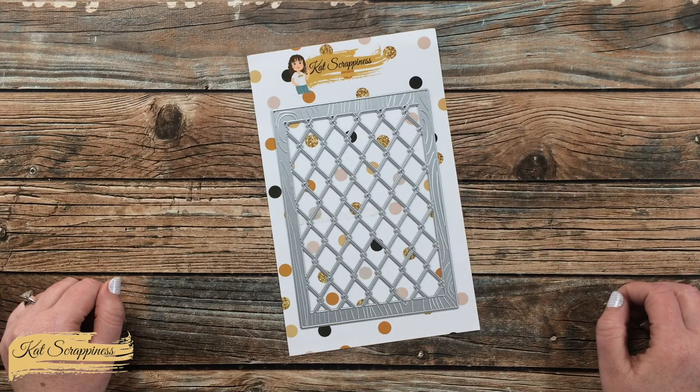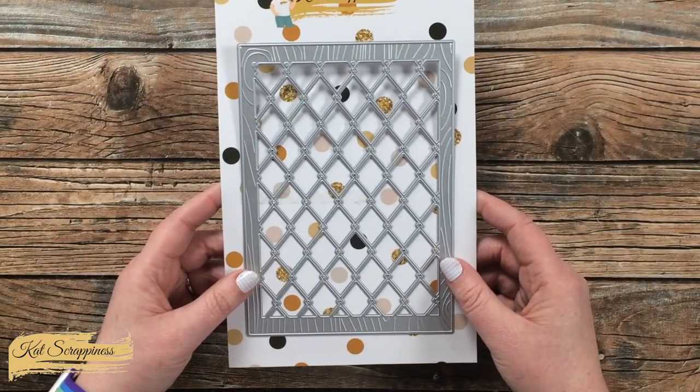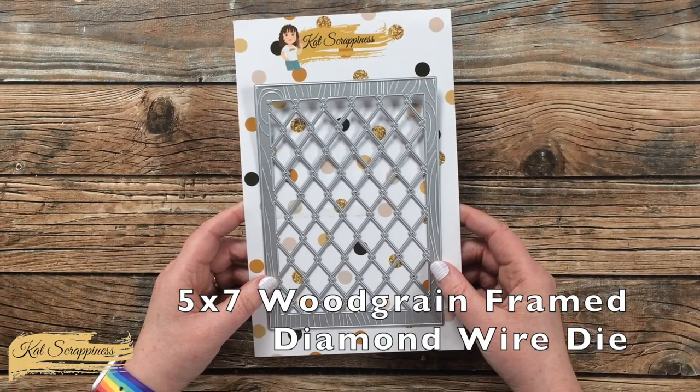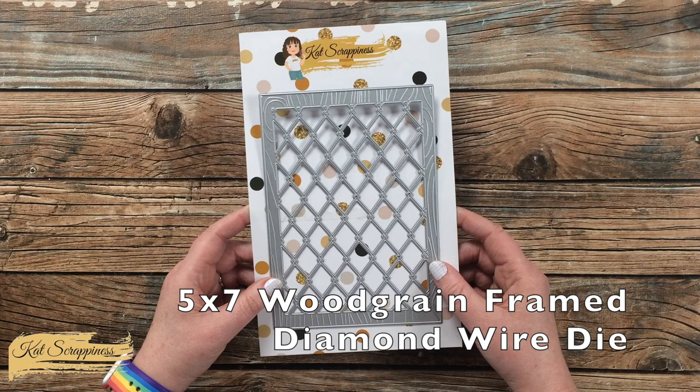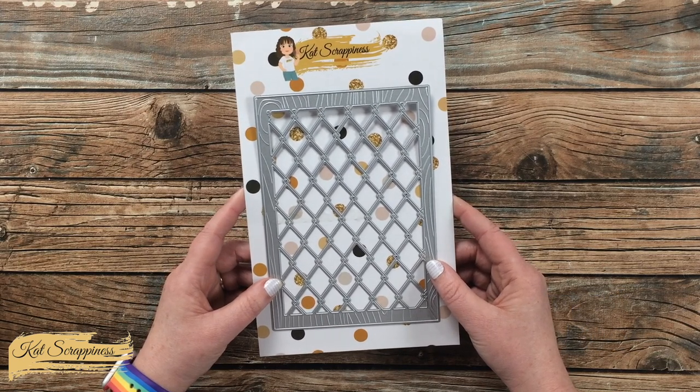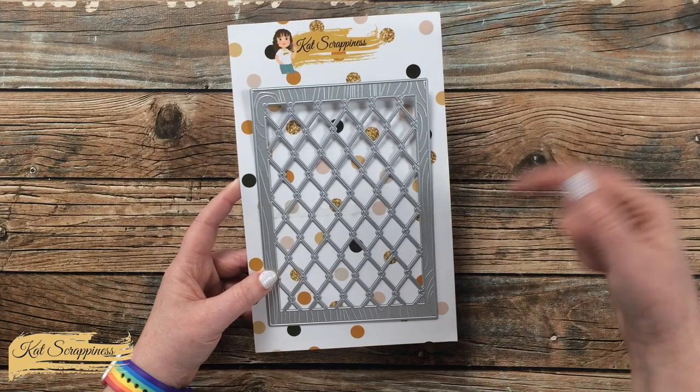Hello crafty friends, it's Alisha aka Crafty Al here on the Cat Scrappiness channel for a little product intro. Today I'm going to be sharing a look at the 5x7 wood grain framed diamond wire die. This die is now available on the Cat Scrappiness website and will be linked in the description box below.